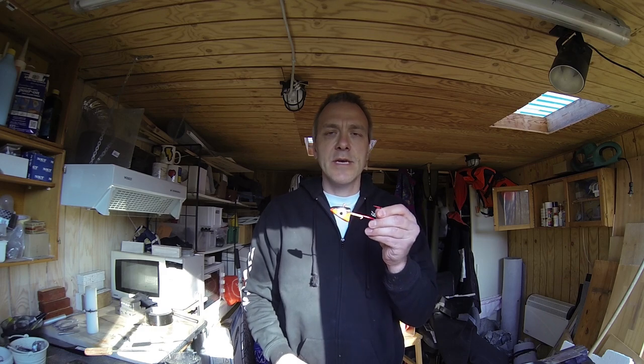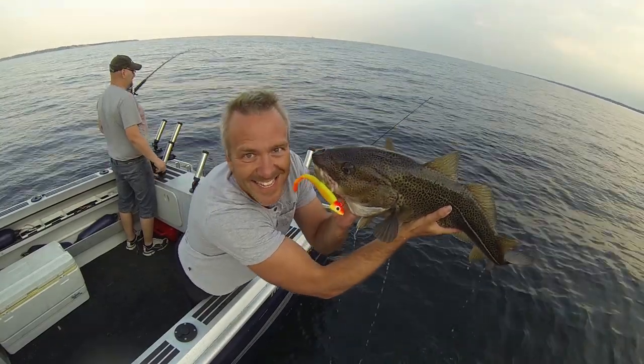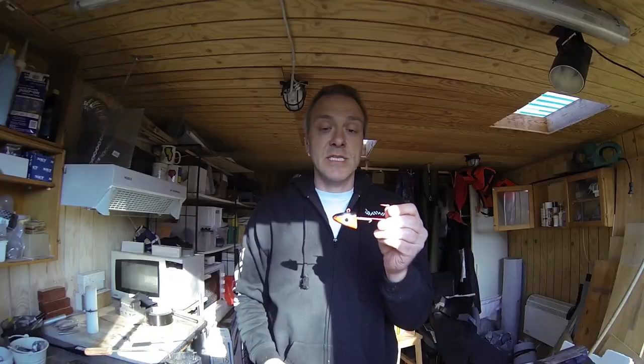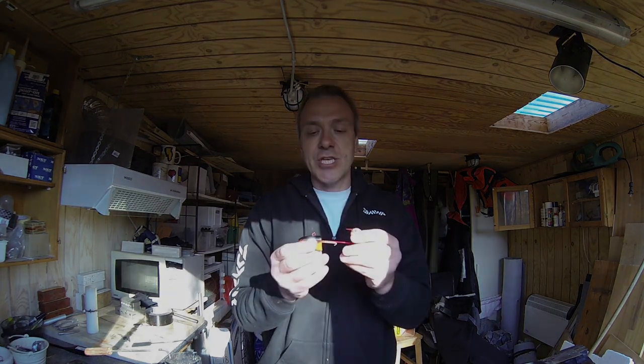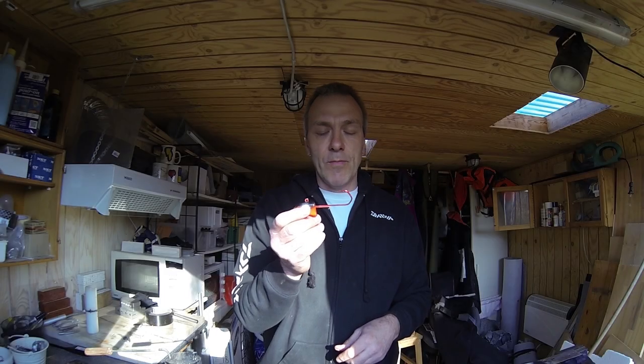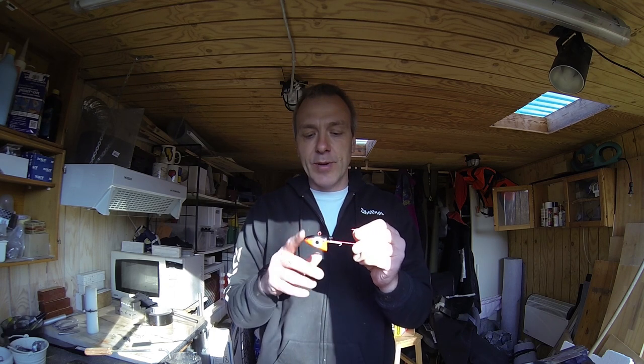Hi everybody, today we are out in the shed doing a video on making your own jig heads like this one. This is a jig head I use for cod fishing here in Denmark — it's about 100 grams or three and a half ounces — and it works very well with the larger shads like five or six inches. So this is what we're going to do, and we're going to do it all the way with paint and everything.